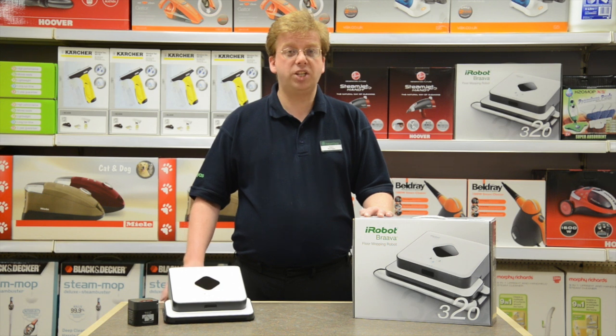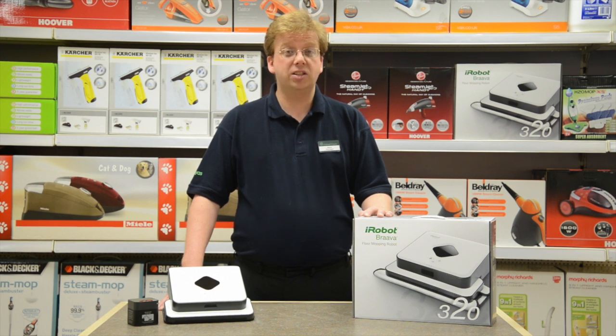The really clever part is this North Star navigation cube. It's like an indoor GPS for your home. Brava systematically cleans every section of your floor in one go, tracking where it's been so it doesn't miss a spot. It can dry mop 74 square metres or damp mop 23 square metres in one clean. When it's finished, it returns to the place where it started and powers down automatically.